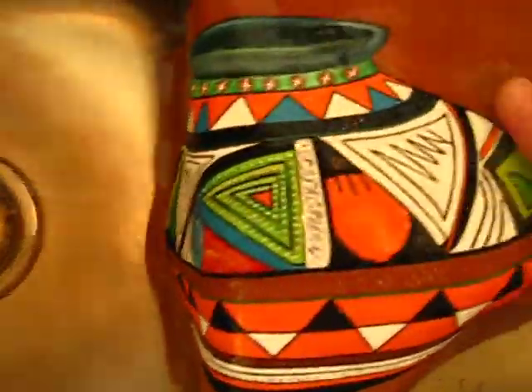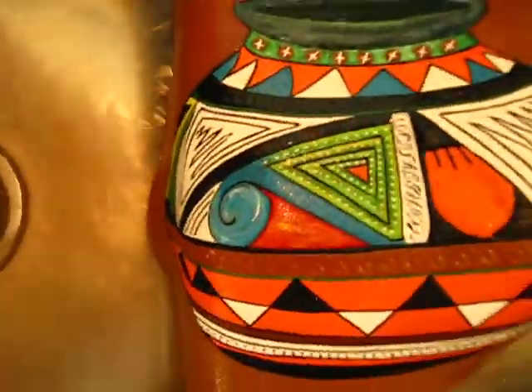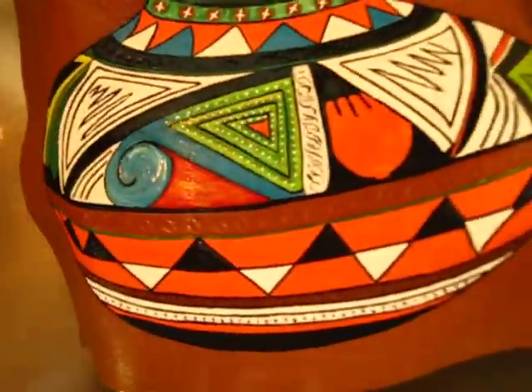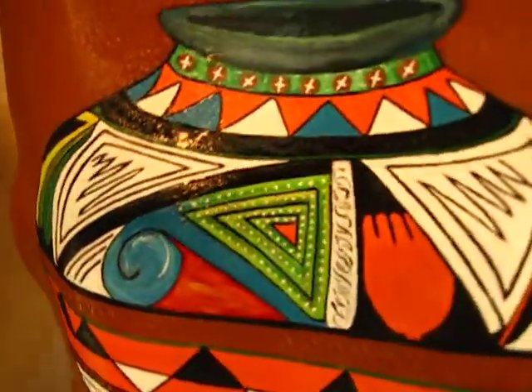I'll check for any touch-up that I need to do, then I'll let her dry, add the protective gloss, and then I'll put a frame on her. What do you think? A lot of color!